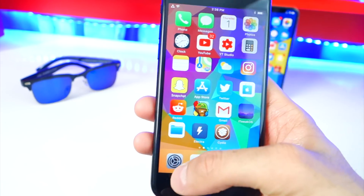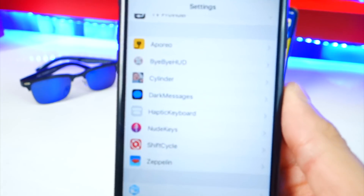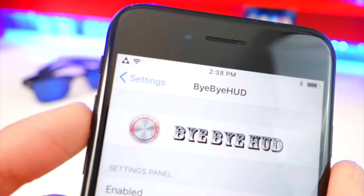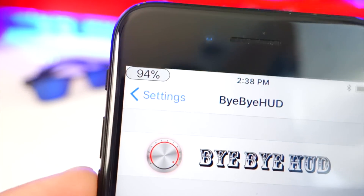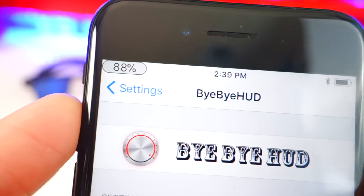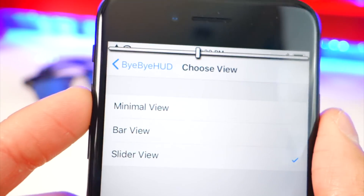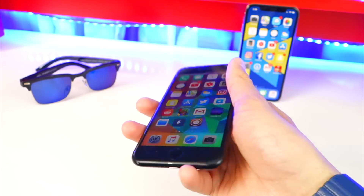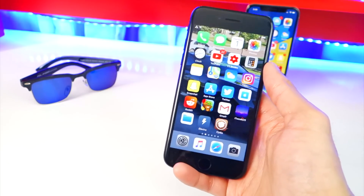This next tweak is called Bye Bye HUD. Go to Settings and enable it, and there are three different views. When you turn your volume up or down, there's no longer an annoying volume HUD blocking your screen — instead it appears at the top and is very unobtrusive, showing exactly what volume level you're at. You can also choose a bar view or a slider view. If you're viewing content you don't have to worry about the volume HUD getting in the way.